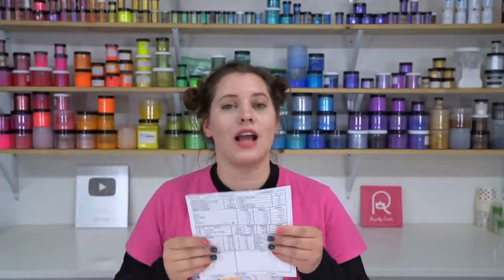Next thing to do is make sure you have your recipe printed out. I have already printed out mine and cut it out. It has a little note section down here at the bottom so that you can write down anything you have observed or would like to remember next time. The basic soap recipe we will be following in this series will be down in the description box of all of the videos.